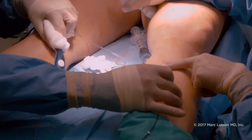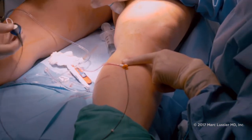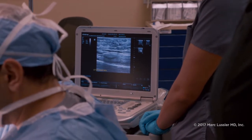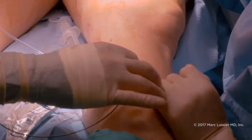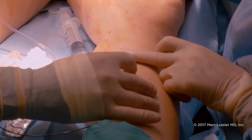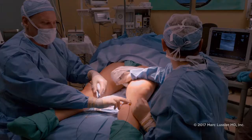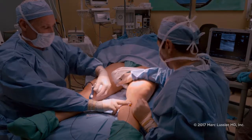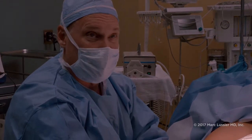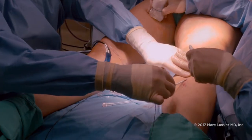Now we're going to pull back the catheter a little bit. This will be a third treatment. We're getting to the end of the catheter and finishing this part of the treatments. Following this cycle, we'll start pulling the sheath out and complete our treatment of the greater saphenous vein.